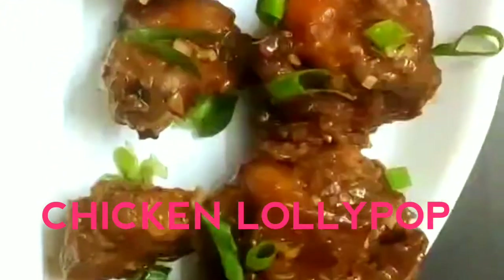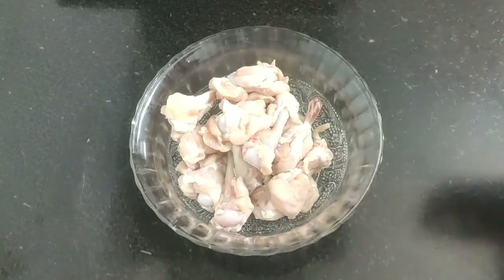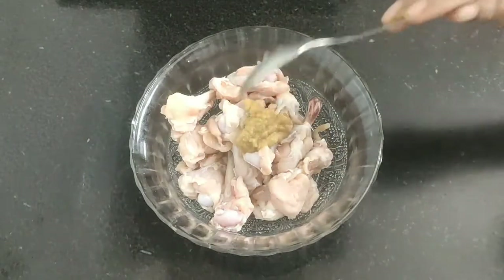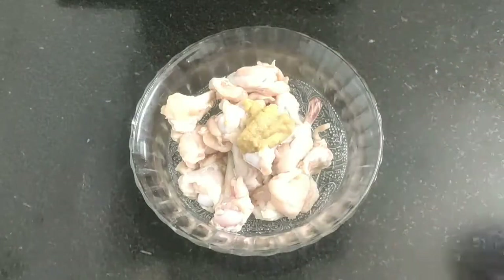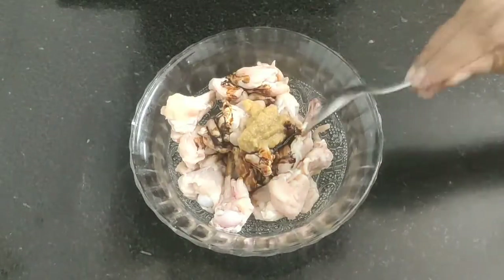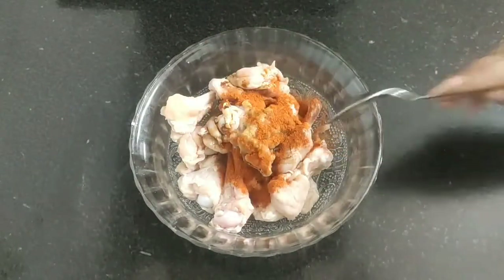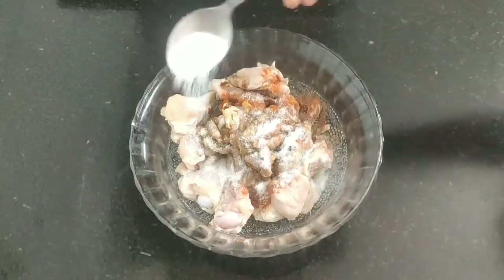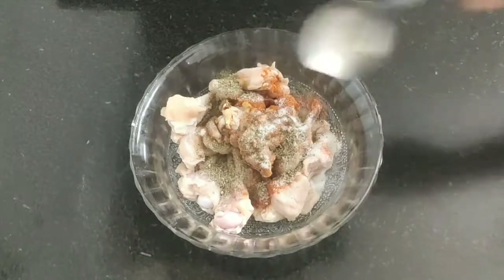Here are some chicken pieces cut into lollipop style and now I'm going to marinate them by adding one tablespoon of ginger garlic paste, one tablespoon of vinegar, one tablespoon of soy sauce, one teaspoon of red chili powder, one teaspoon of salt, and half teaspoon of black pepper powder.